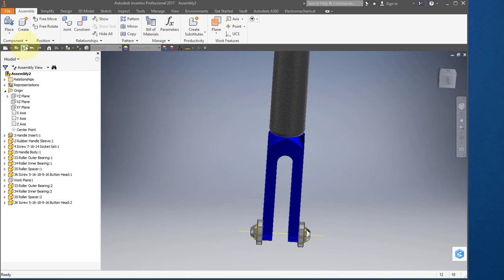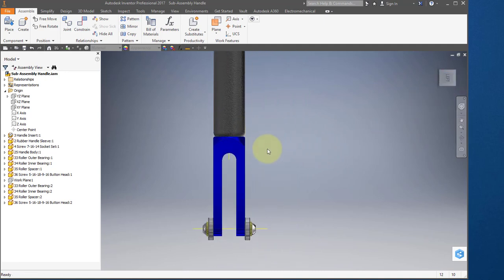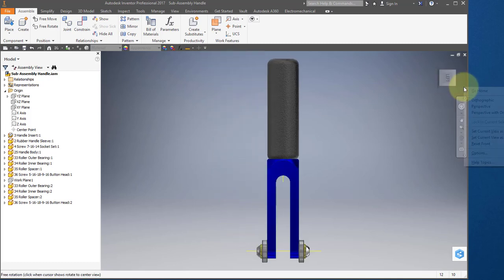Save your part — call it subassembly handle. Make sure that this face is your front view with the threaded holes towards the front. Select the context menu, select 'Set current view as front,' and now you notice that this is your front view. Save your file.